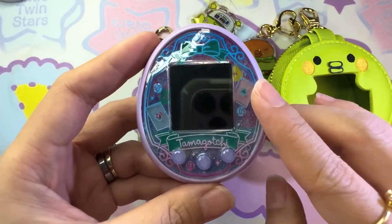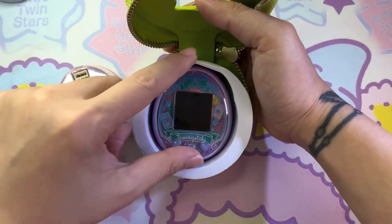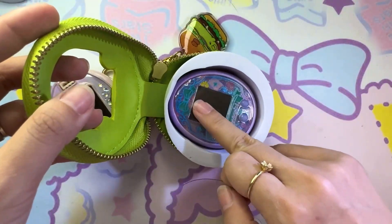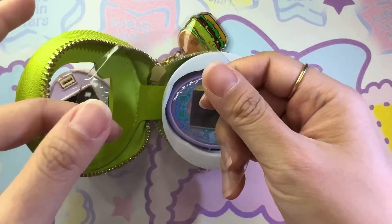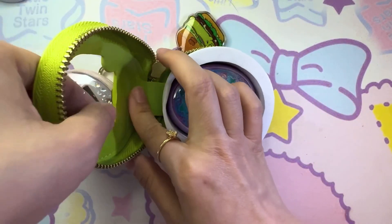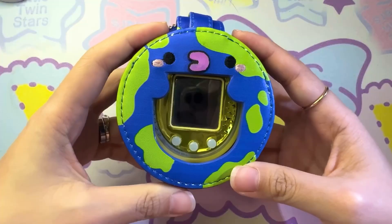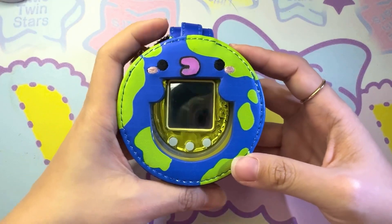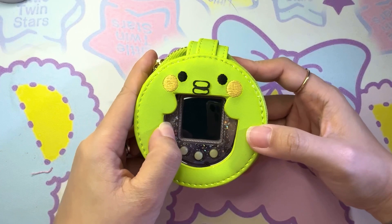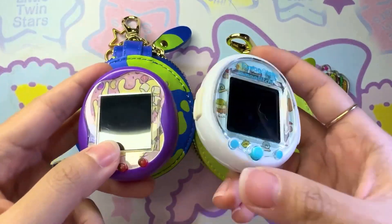Now we're going to try the tamagotchi On/Mid — this time let's use the Kuchipachi pouch. Fit your tamagotchi inside. Again, we're not going to need to access any touch screen or touch buttons, so we're going to use this transparent plastic on the top to protect our tamagotchi from scratches. I also have an iDL here just to show you how it looks. This is how it looks on a For You or For You Plus.